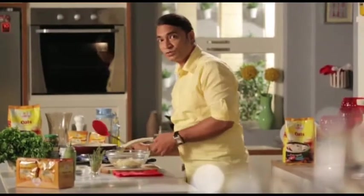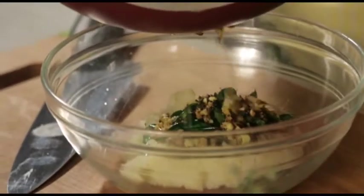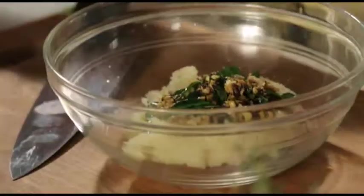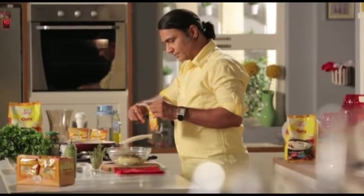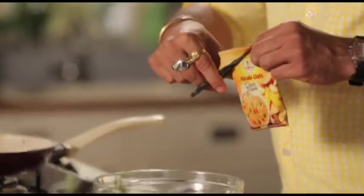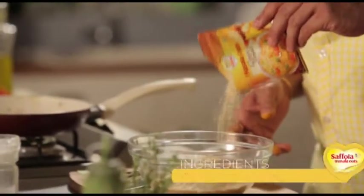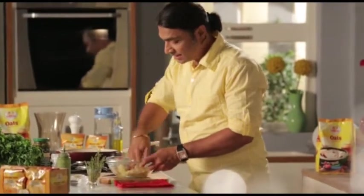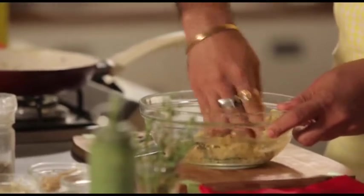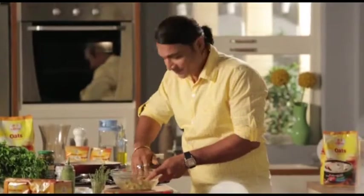When we close it, the tempering is ready, and we add the tempering into this pan. Now we add the classic masala oats and mix it completely. It is extremely close to a batata vada, but the difference is that this is not going to be fried — it is going to have that healthy touch of oats.